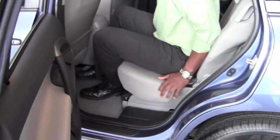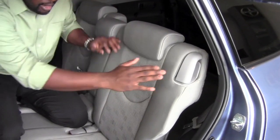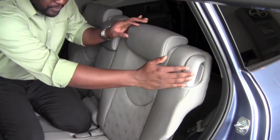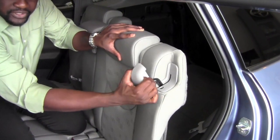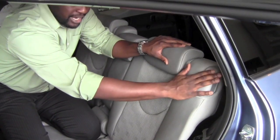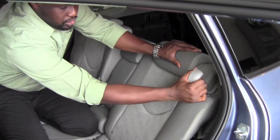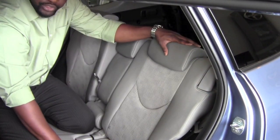You also have the ability to adjust the angle of the seat by pulling on this particular lever here. Pull it straight out — it unlocks the seat — and same scenario, I can stop anywhere in between. The moment I release this lever, it will actually lock in place. I can actually go quite a ways to make it very comfortable on a longer trip.